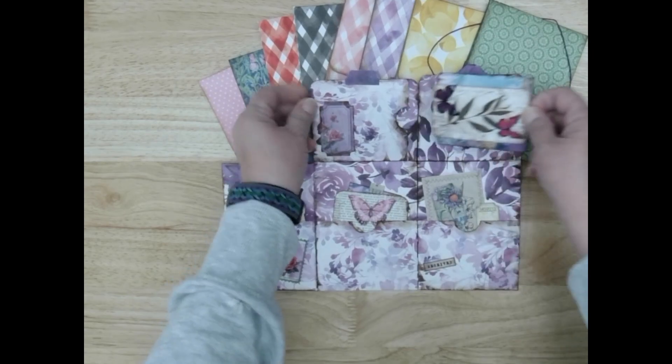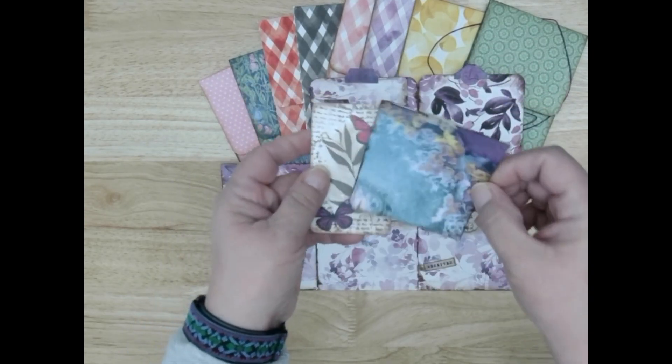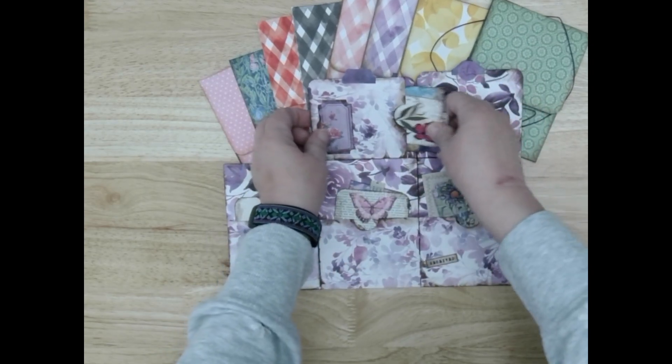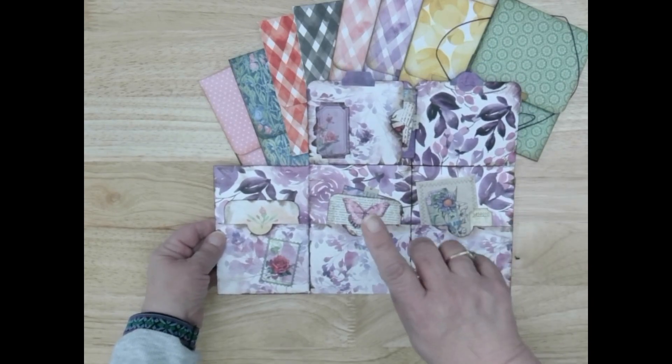Look at this little guy here — all kinds of fun stuff in there. You can fit a lot in this little guy. So there's seven pockets — honest to goodness there are, one through seven.